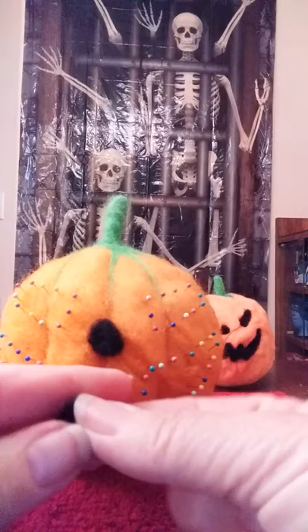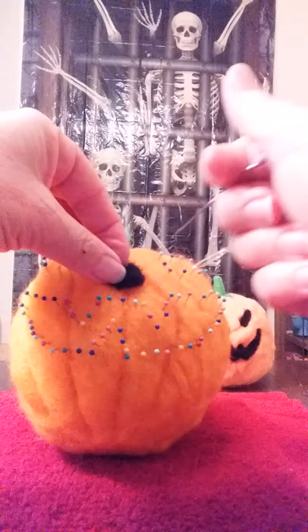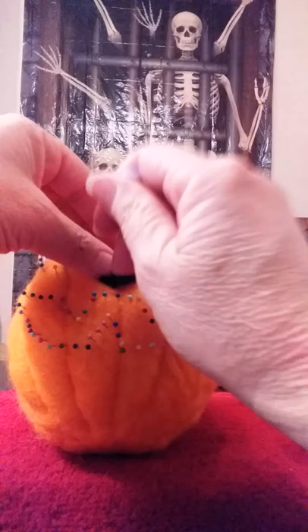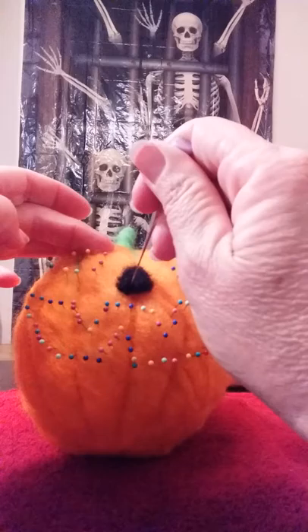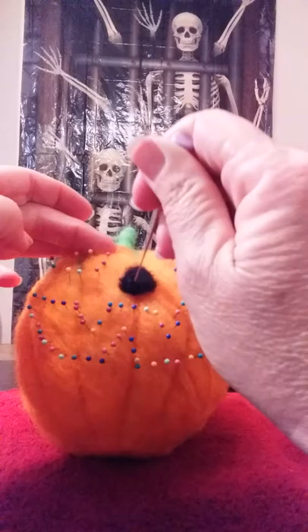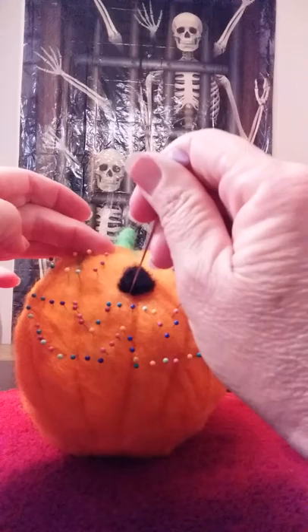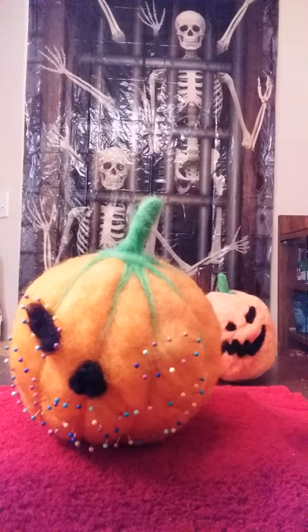There's your nose. I notice I cut off a little corner, so I'm taking just a tiny piece of roving, rolling it into a ball, and filling in that corner I missed. I'm going beside my thumbnail so I'm not poking myself. If roving goes too far over, take your needle and pull it back in — you can guide your roving to where you want it and tack it down. And that's the basics of your nose.